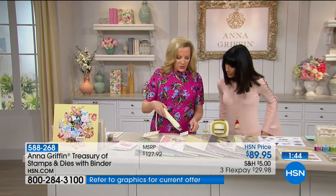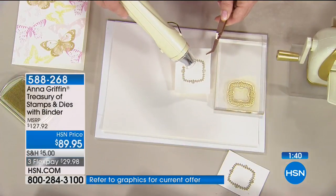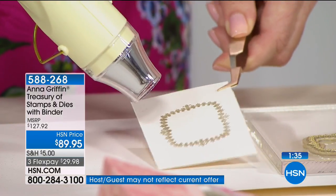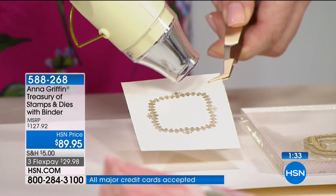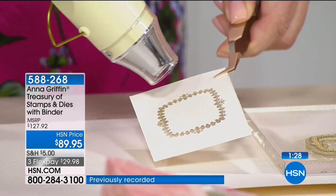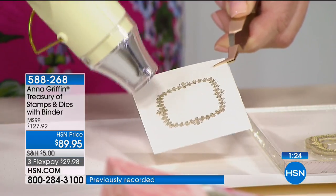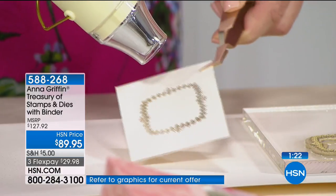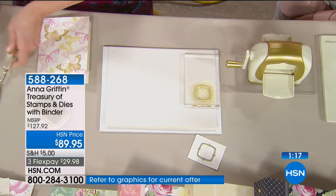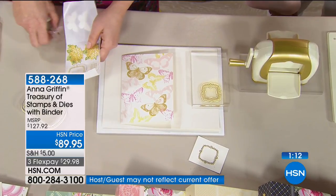I'm using the little heat tool to set the embossing powder. You see how it starts to turn gold as the heat melts the powder into the ink — it starts to turn shiny gold. It's a pretty little aha moment. The heat tool has two different speeds. The edge of it is all beautifully shiny. We do have the heat tool available — it's only $26.95, item number 5-9-2-7-6-5.